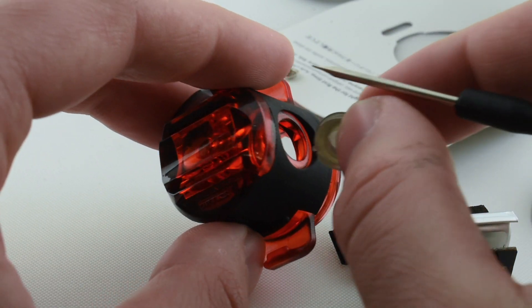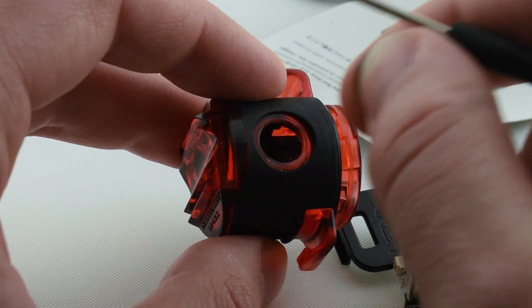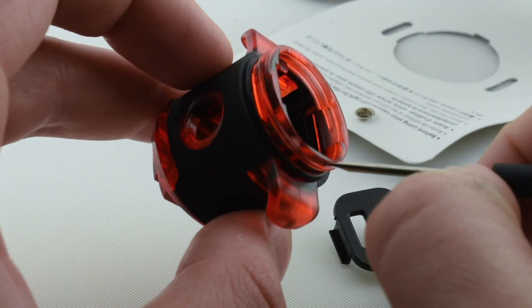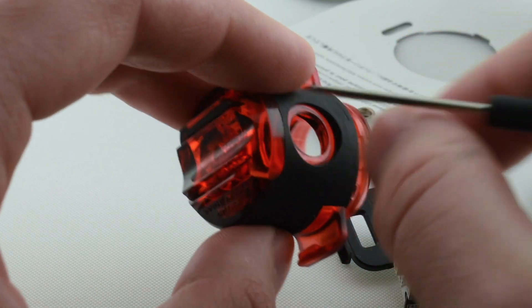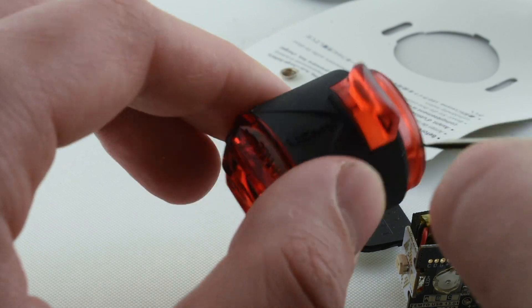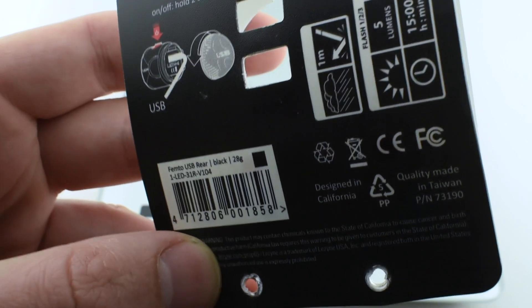If it weren't for the button on top, I think this would have a higher IP waterproofing grade — it does have a gasket on the back side, but the button area could potentially let water in and get a little loose. The total weight is 28 grams, which seems correct.